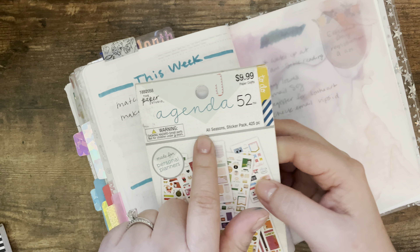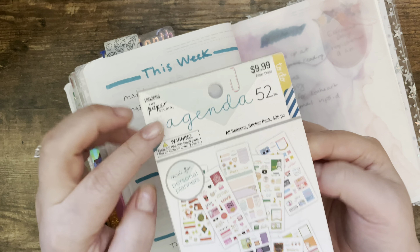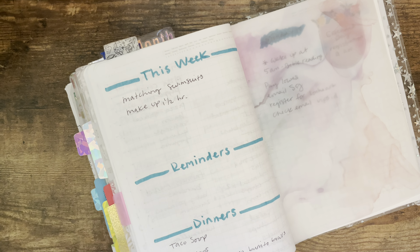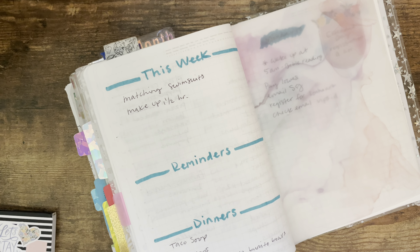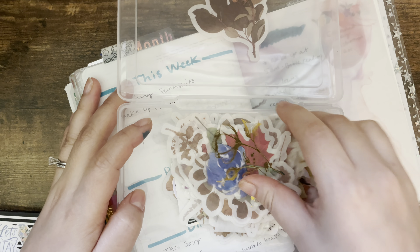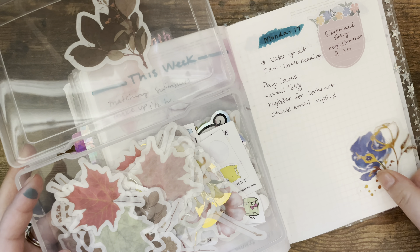I love these Happy Planner sticker books. This is the Agenda 52 Paper Studio brand — I really like these stickers. I get them from Hobby Lobby, Joann's, or Michael's. I also have these floral stickers I haven't used in a while, so maybe I can add some of those little florals.